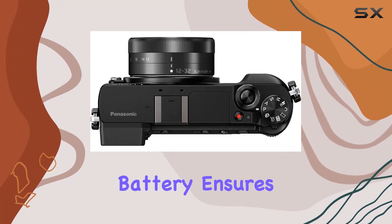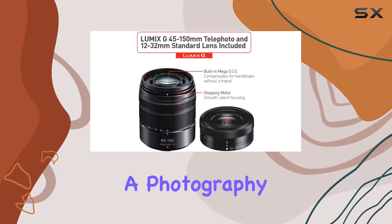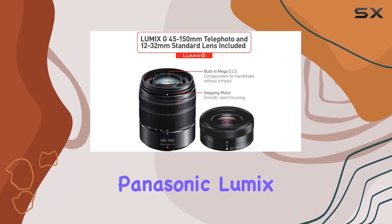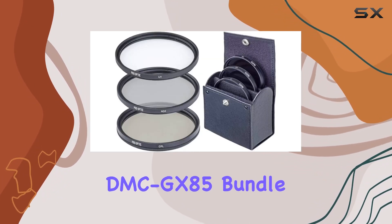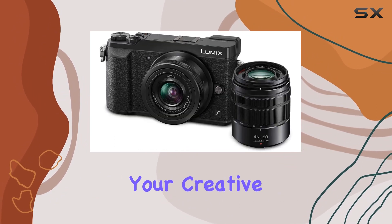The inclusion of an extra battery ensures that you won't miss a moment during your shooting sessions. Whether you're a photography enthusiast or a vlogger, the Panasonic Lumix DMC GX85 bundle offers a comprehensive solution with everything you need to kickstart your creative journey.